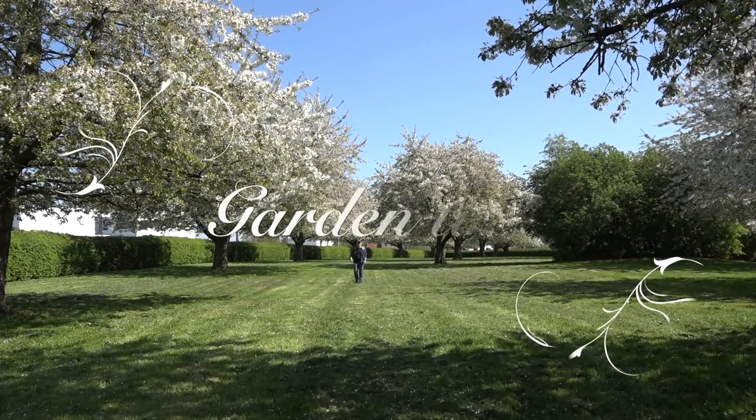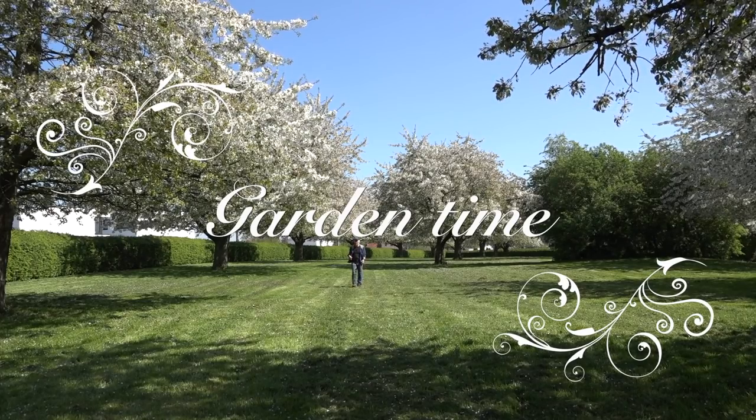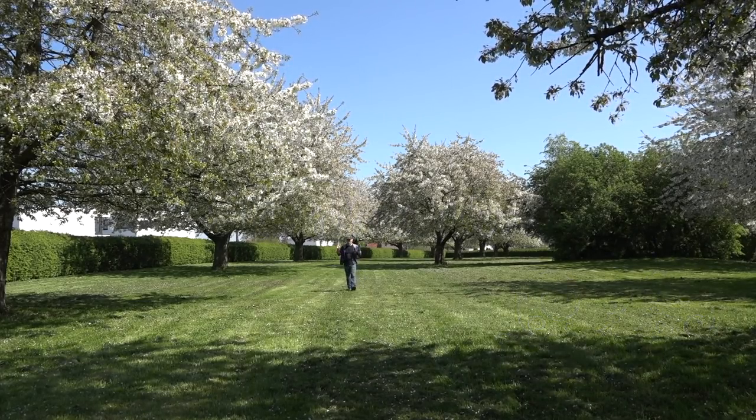Hi folks, it's a beautiful day today. It's early spring. The temperatures have reached already 20 degrees centigrade and it's nice to walk around in the garden.